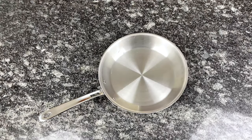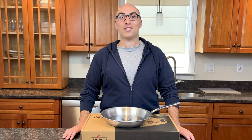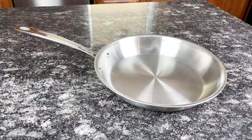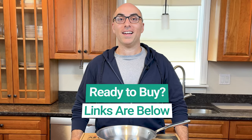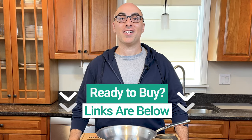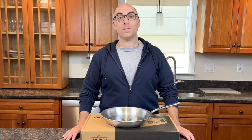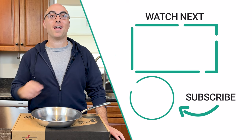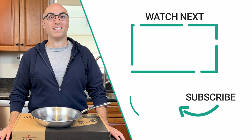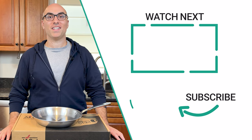So if you're looking for a complete set, you'll have to check out the other All-Clad collections. If you have any questions about G5 Graphite Core or need help deciding if it's right for you, let me know in the comments. If you're ready to buy, I'll link to this pan and the entire collection in the description — those are affiliate links, so I will earn a commission if you click and buy, but at no extra cost to you. Check out this video where I unbox another popular All-Clad collection, and don't forget to subscribe. Thanks for watching.